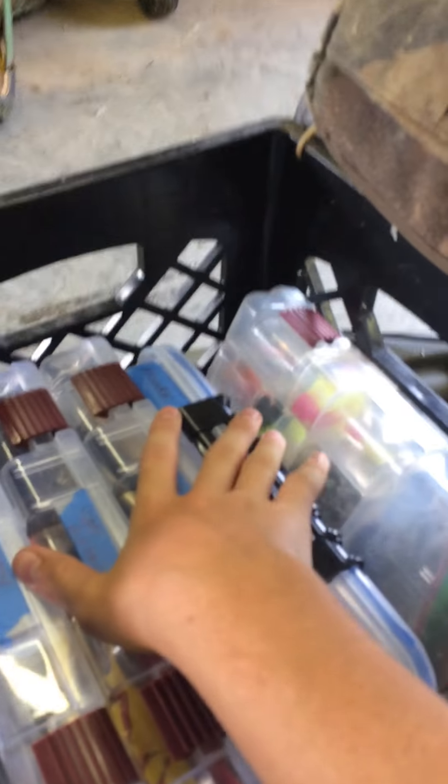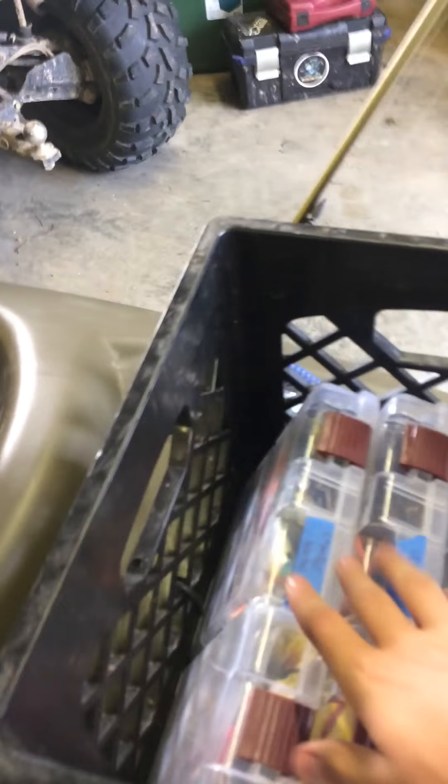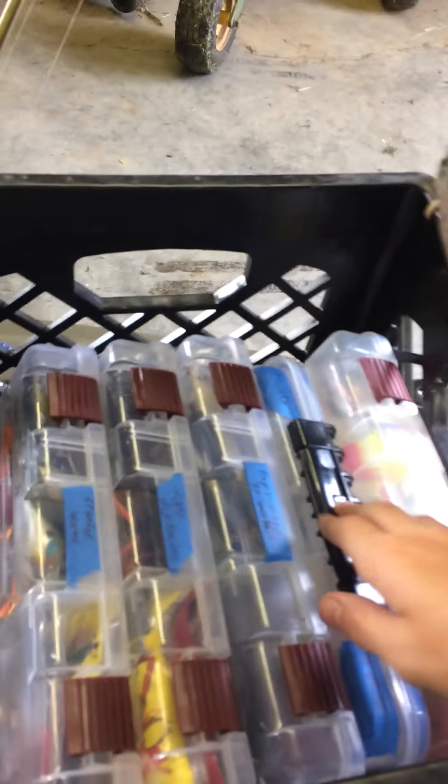Here is where the good stuff is. This is all my tackle that I will ever need on the water — this is all of it. I got cranks, soft plastics, jigs and jig trailers, topwaters, spinnerbaits, hooks, weights, and I even have some crappie and bluegill stuff.